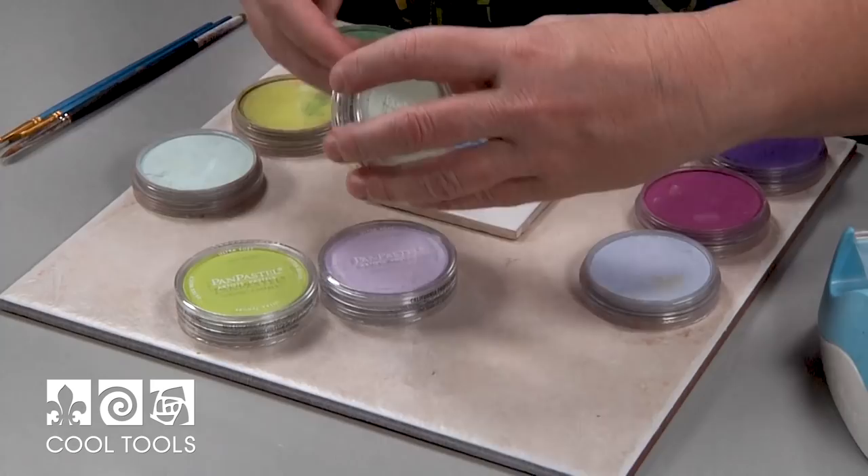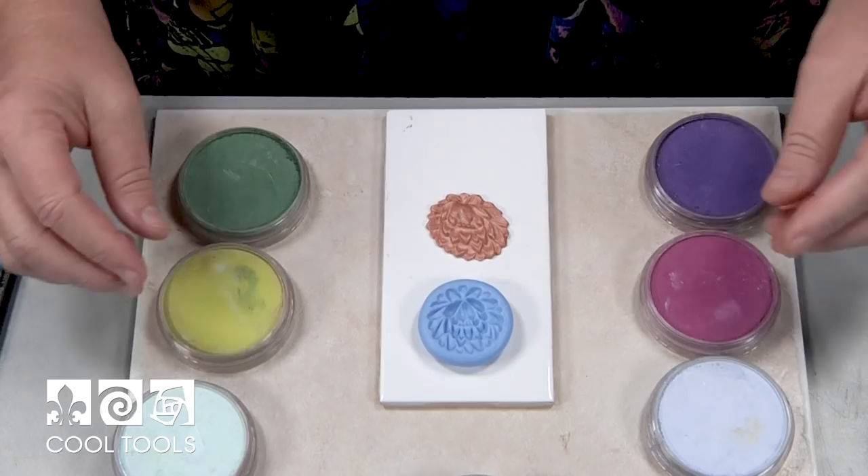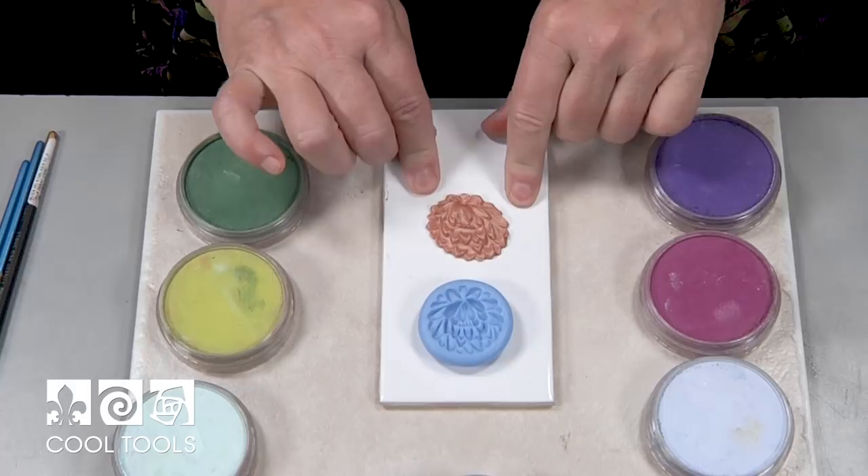Here's how pan pastels come — in these fun little pans with a nice lid, very easy to travel with. The reason they're kind of amazing is there's some kind of binder in them, which makes them really creamy, really opaque, and they love to grab onto polymer clay. They especially love unbaked polymer clay.